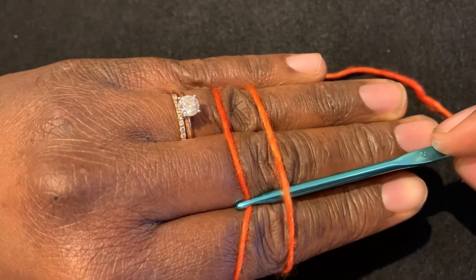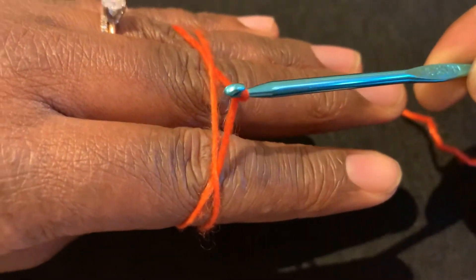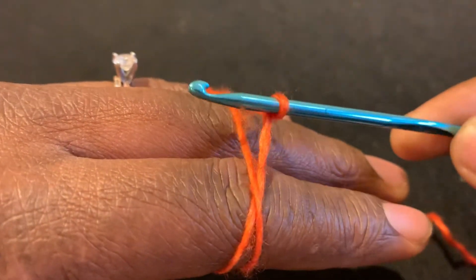You're then going to bring the second strand of yarn under the first strand. You're going to twist the hook up towards you like so and form a loop on your hook, and it's okay to maneuver it to make it a little bit bigger.